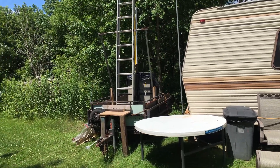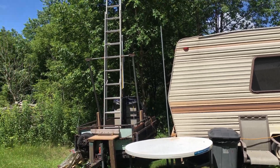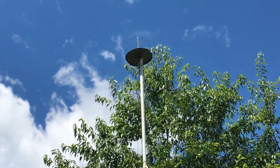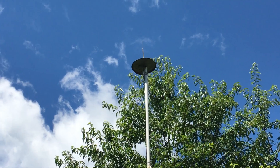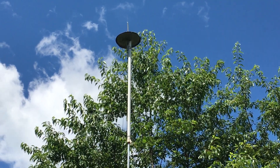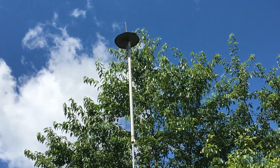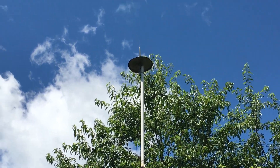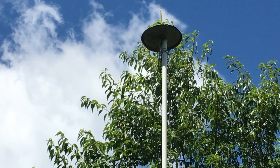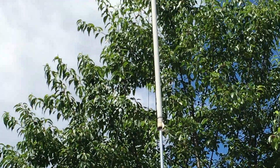Hello YouTube, this is part two of the GMR distance test using my homemade antenna. I'm going to try to zoom in — this is the homemade antenna. I'll post a link in the description below where I did a video on making this antenna. The only difference is I added a cookie sheet as a ground plane instead of grounding rods.